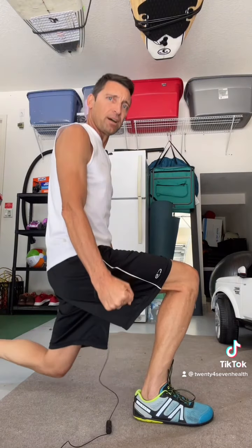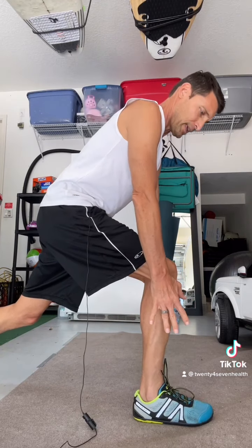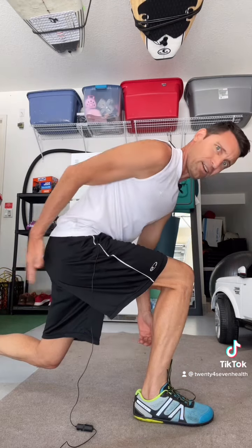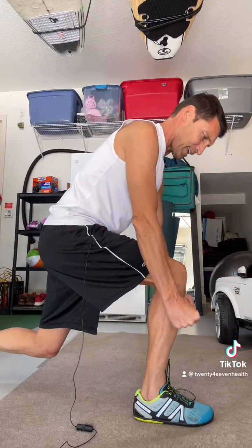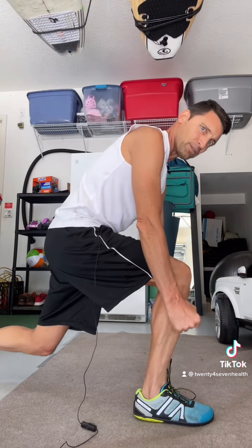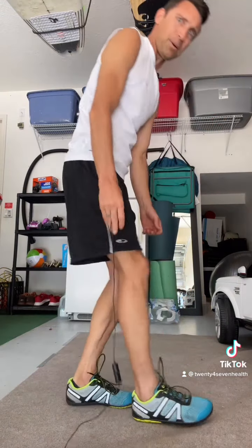A little variation is to lean forward a little bit and kind of reach down to your foot and touch the ground. You're going to notice you're going to feel it more in your rear end. Then the same thing — go up slowly, down on a five-second count. Make it burn.